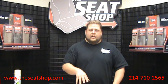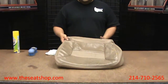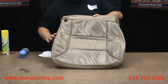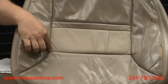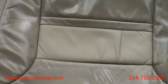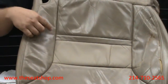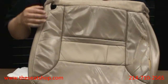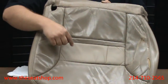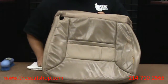Here is an example of an actual factory cover that we've replaced. We went ahead and cleaned the center section to show you the drastic difference between the section that's been cleaned and the section that hasn't. You can obviously see the center section has been cleaned. When you get your new cover, the seat top cover is going to be very similar to the wear on the outside of this, and the new cover is going to be a spot-on match to the clean section.